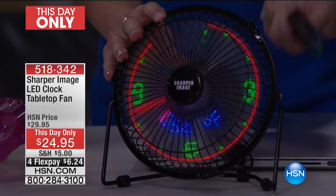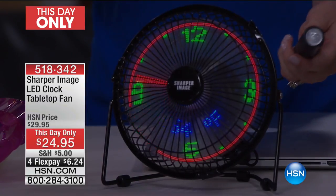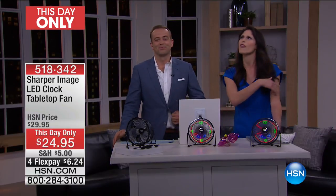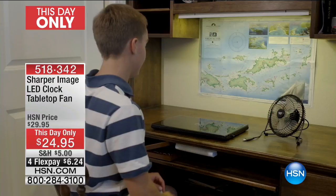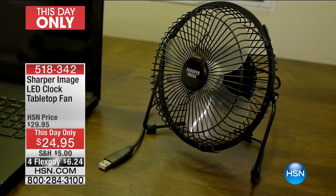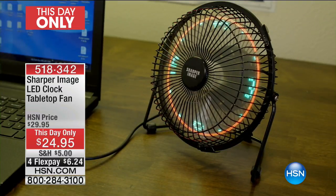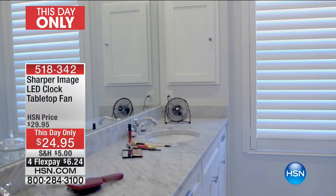It's so lightweight and easy to pack — you can have this for any emergency. On an airplane, camping, in the classroom, at the office: you don't need to cool down the whole office with a huge fan. You just want to cool yourself down so you can get the work done. You will be as cool as a cucumber — it is a brilliant product from Sharper Image.